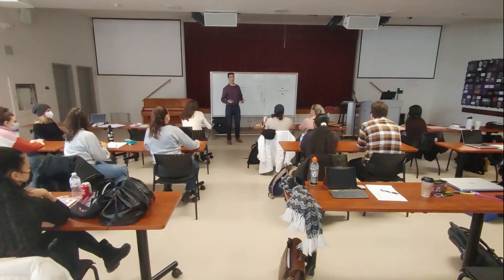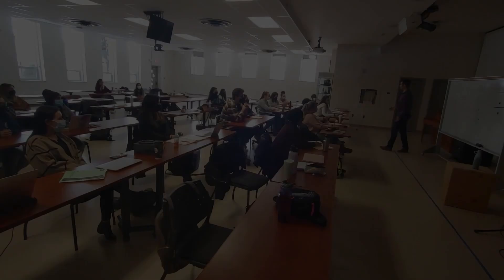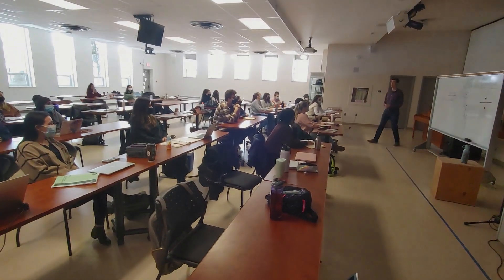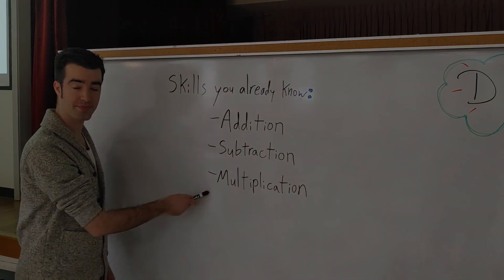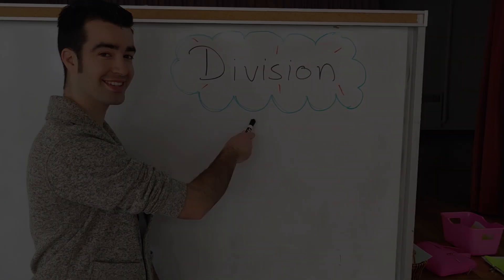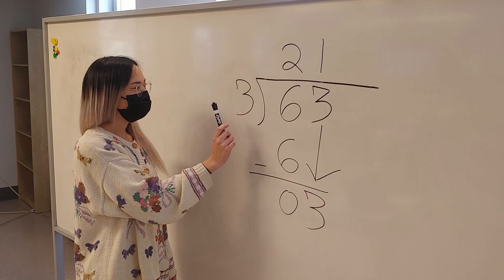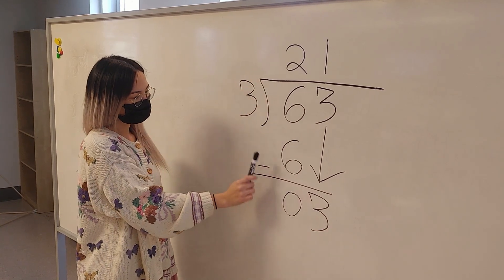All right class, today we're going to tackle one that's a little more difficult. You're going to need to use some skills you already know — addition, subtraction, multiplication — and now the newest skill to add to your arsenal: we call this one division. Let's get it.